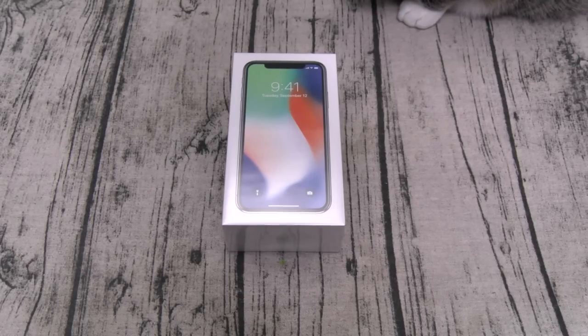You got the Apple A11 Bionic chipset with the Apple GPU, 3 gigs of RAM on both versions. For the rear camera setup you got dual 12-megapixel cameras — one is f/1.8, the other is f/2.4 — and on the front a 7-megapixel f/2.2 camera. Both feature portrait mode. You got a non-removable 2716mAh battery with fast charge — 30 minutes gets you 50%. The phone features Face ID, animojis, no home button, and no headphone jack.